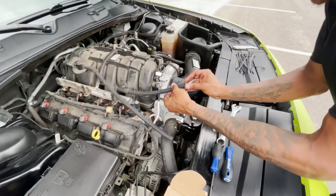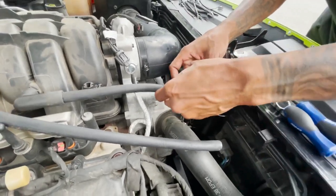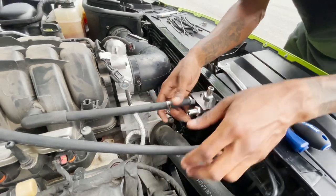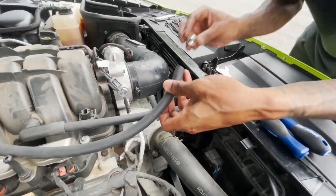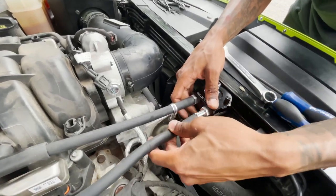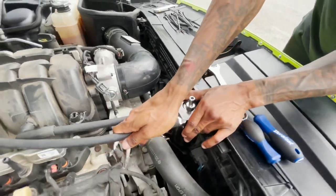I almost forgot — I gotta put these little rings on so I can tighten them. You can use lubricant if you want, I didn't really need it so I didn't use it. This one was a little bit tricky, but it definitely fit. Once I got it on, I got it on — just like that.